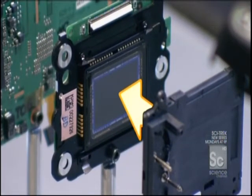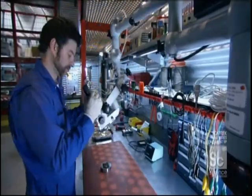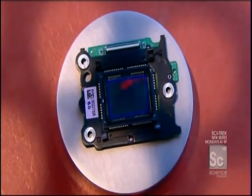Now, to the real heart of this digital revolution — the element that captures the image: the image sensor. A tightly structured grid made up of extremely tiny light sensors. So tiny, each one measures just six microns wide. That's six millionths of a meter — less than twenty millionths of a foot. More than five thousand of them could fit on the tip of a sharp pencil.